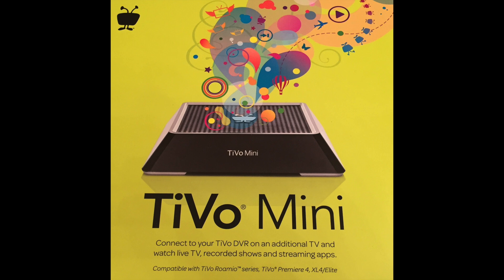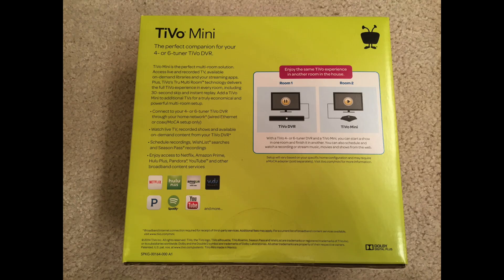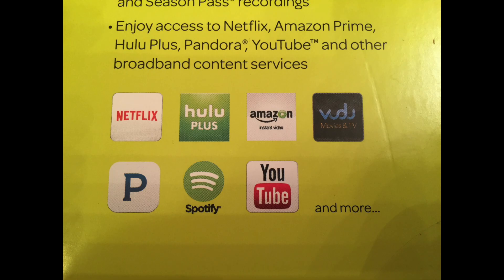The main TiVo I used is a four tuner TiVo Romeo, which means I can record four shows at once. Each satellite room has a TiVo mini that can watch live TV or stream previously recorded shows from your main TiVo to your TiVo mini. The TiVo mini also runs several apps including Netflix, Hulu Plus, Amazon Instant Video, Vudu, Pandora, Spotify, YouTube and more.